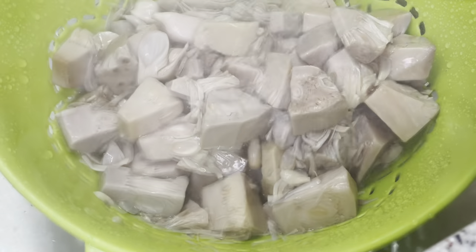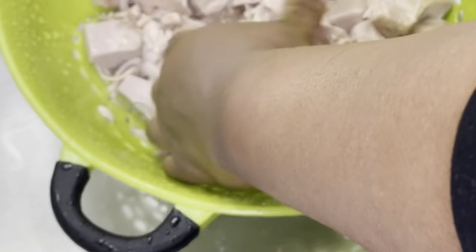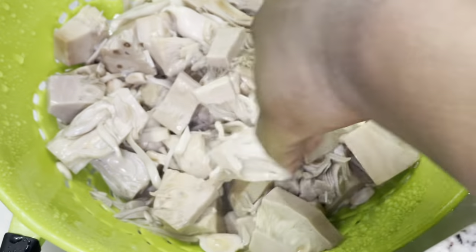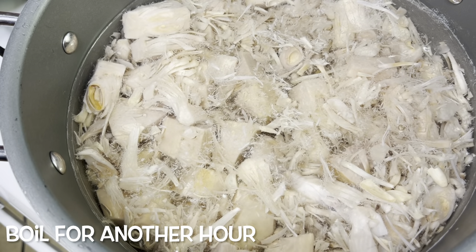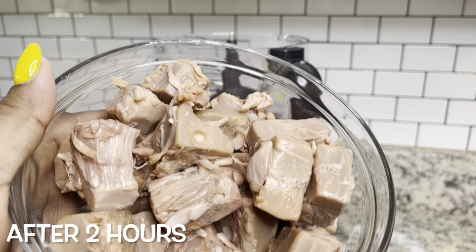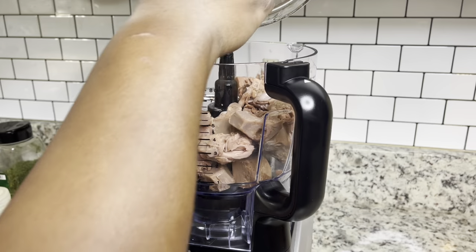After an hour I'm going to drain it and rinse it with some water, then put it back in the pot and boil it for another hour, then rinse it again. The jackfruit should have a nice neutral taste for our tuna. This is what it looks like after you boil it twice.